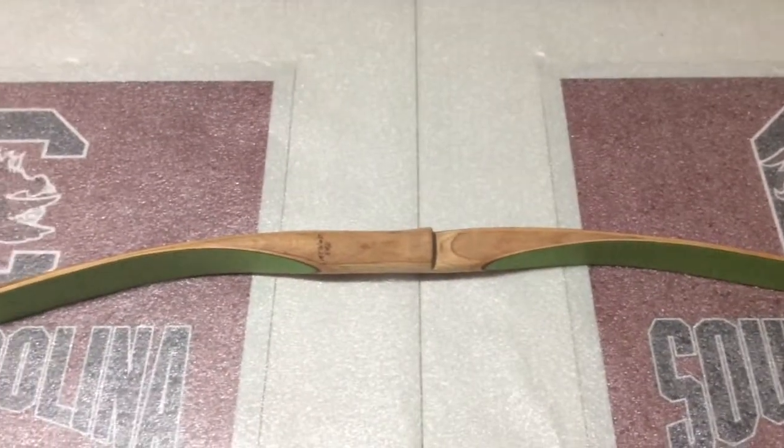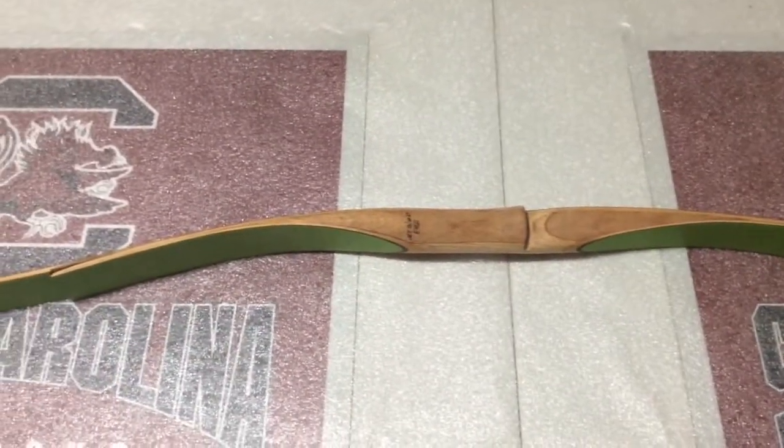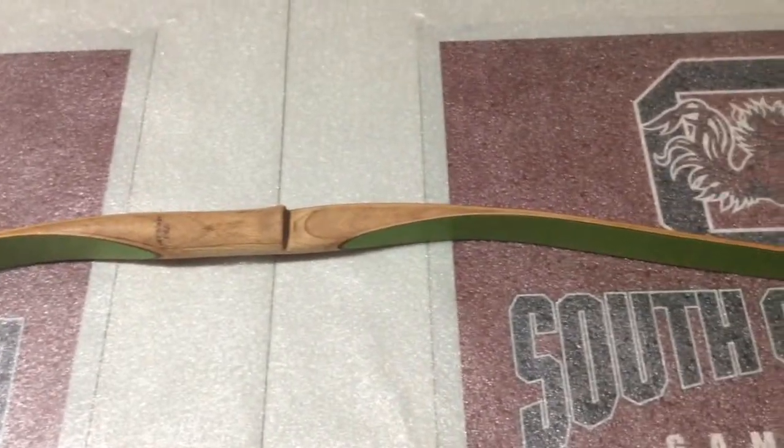Okay, I have an update on the Blackhawk Wasp. Got it all finished, ready to clear coat.